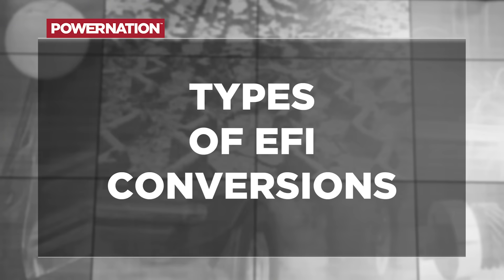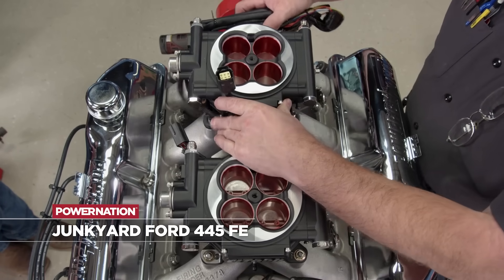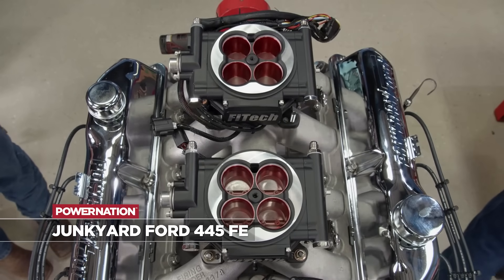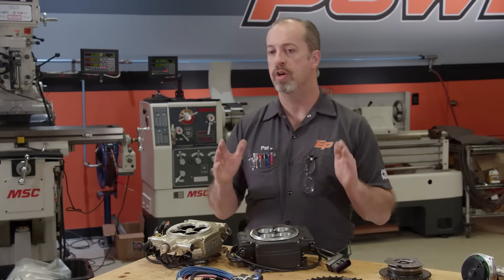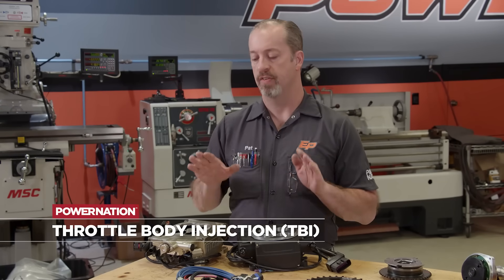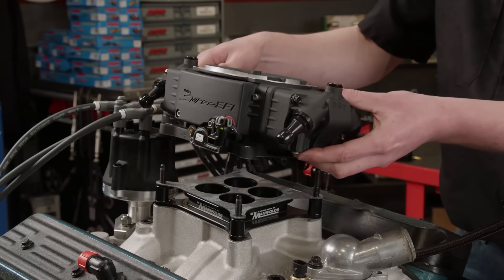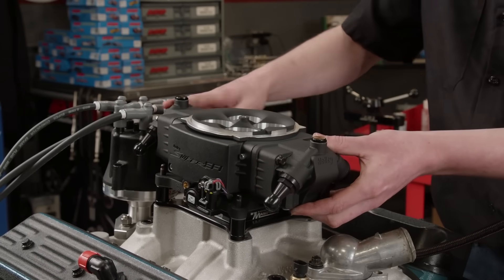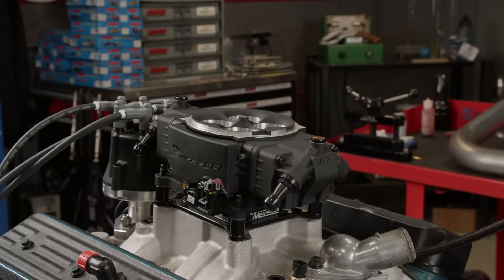When we talk EFI conversions, that means taking an engine that previously did not have electronic fuel injection and giving it that in some sort of form. Aftermarket systems have come a long way, and it makes it easier and easier to do. First, we're going to start off with throttle body conversions. Throttle body conversions are the thing that actually mimics a carburetor when it's on top of it because you still have the same intake manifold. You are taking that manual mixer valve off and you're converting it to work with EFI.